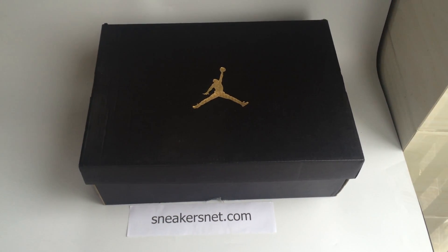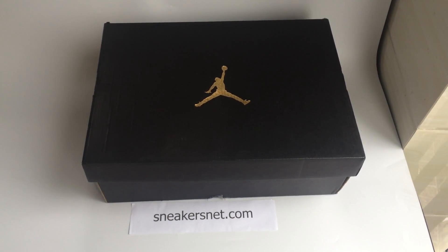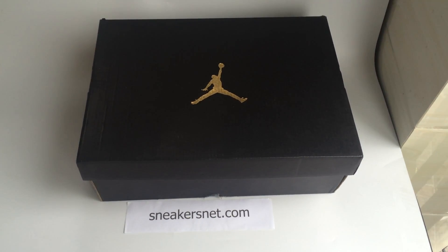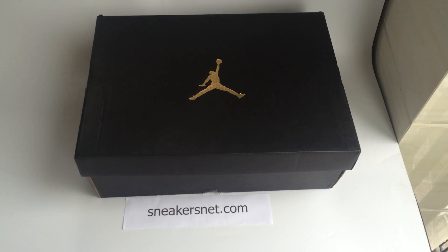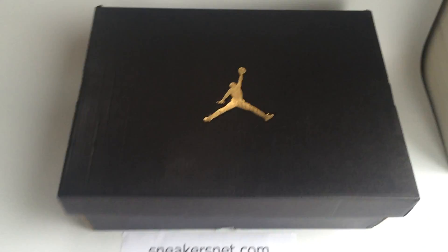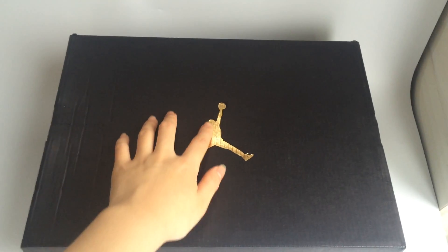Hello, my dear friend. I'm from sneakersnet.com. Today I want to show you a special sneaker for you — the Air Jordan 10. Now let me introduce the details one by one.